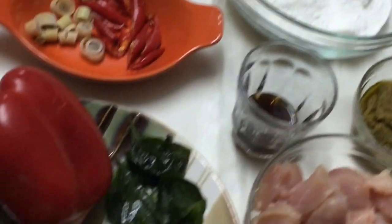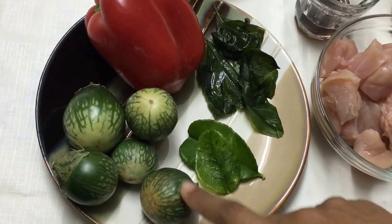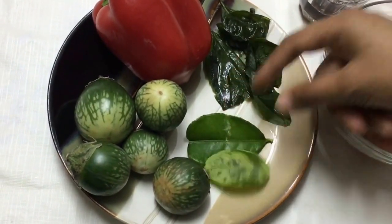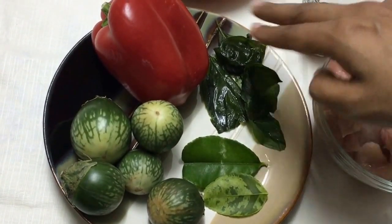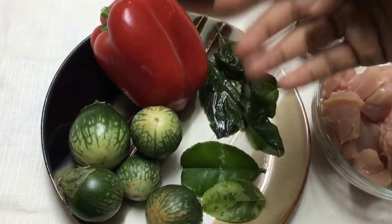These are all only for adding flavor. I've also got some Thai brinjals, and I'm using kaffir lime leaves — just two of them, though you can add more. I've got some basil leaves; they look a bit different because I had frozen them, as I mentioned they're seasonal items. Then I'm adding one capsicum, which is only to add color to the gravy.